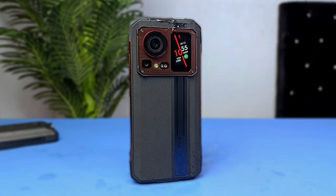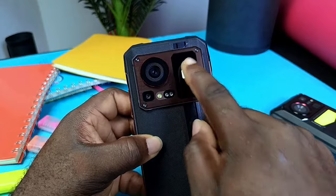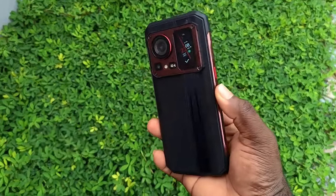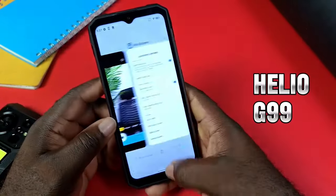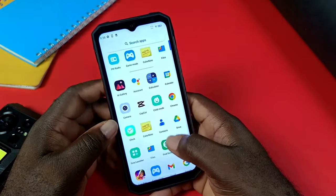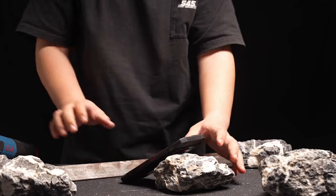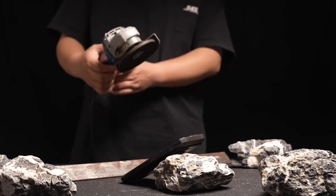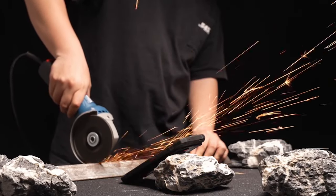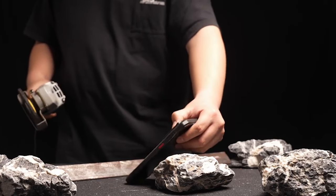If you have a secondary display, you can track the battery level and notifications on the phone. You can also customize the notifications and battery level using the secondary display.